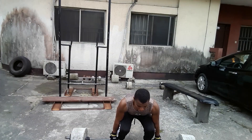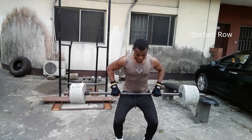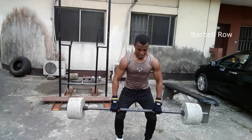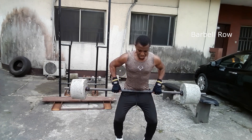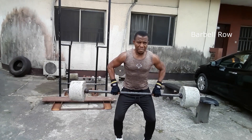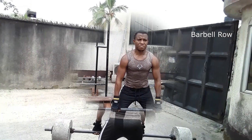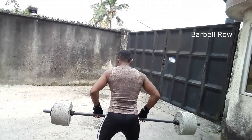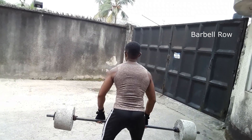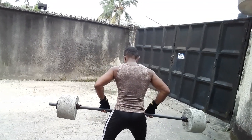Most people tend not to consider their back very much until the day it lets them down and they are forced to spend hours lying in agony on a wooden floor. The solution is obvious — place greater emphasis on your back training. As the back muscles increase in strength, your posture improves. The barbell row directly stimulates your lats, traps, rhomboids, and rotator cuffs, and works wonders for your body.